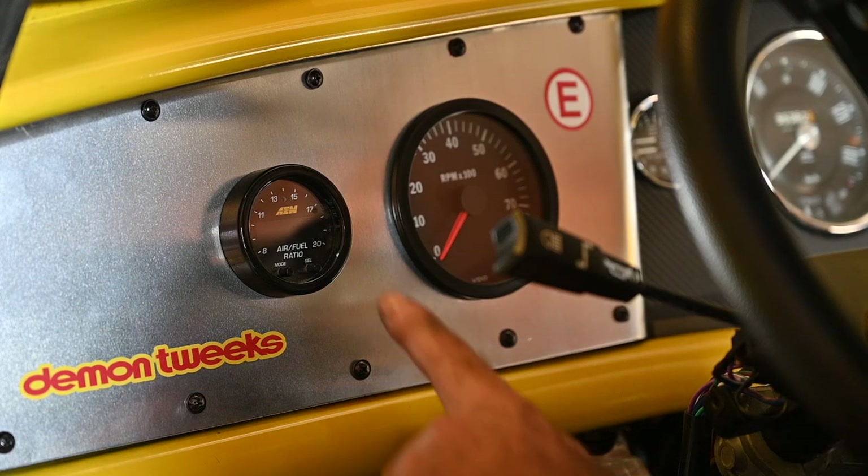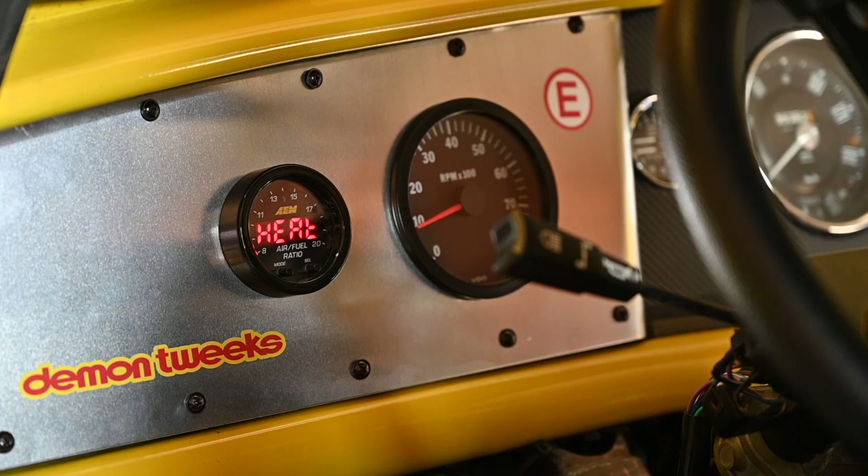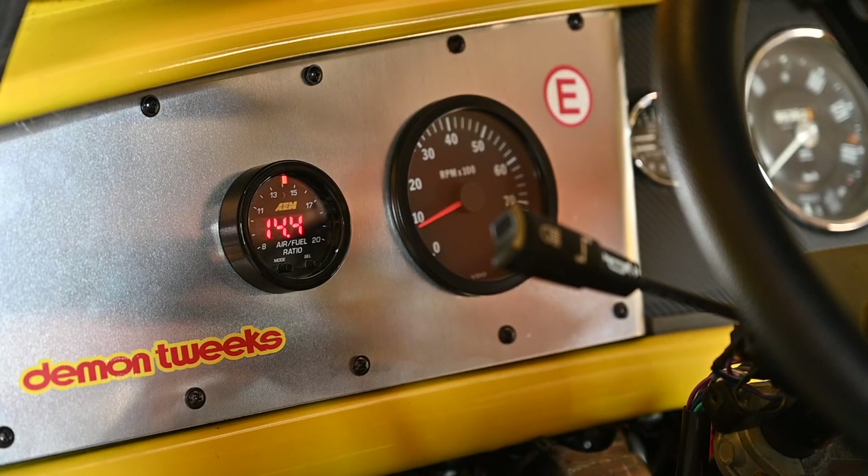I've done a little bit of adjustment on the carburetor idle mixture screw, but I'll do it again once the engine is running so you can see the effect on the air-fuel ratio. As you can see, we are running around 14.7 on average — it goes up and down a little bit. That's the idle mixture we wanted to get. Now if I change the idle mixture screw on the carburetor you'll see it change — I'm going to turn the screw in a bit more.